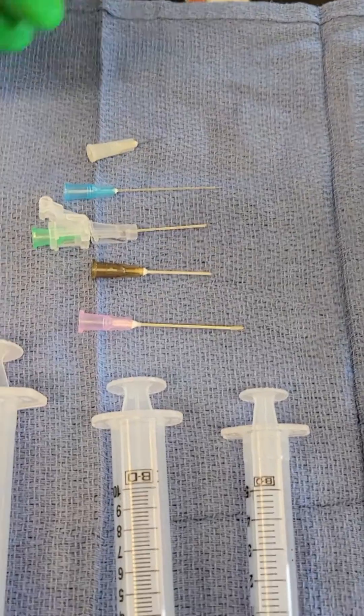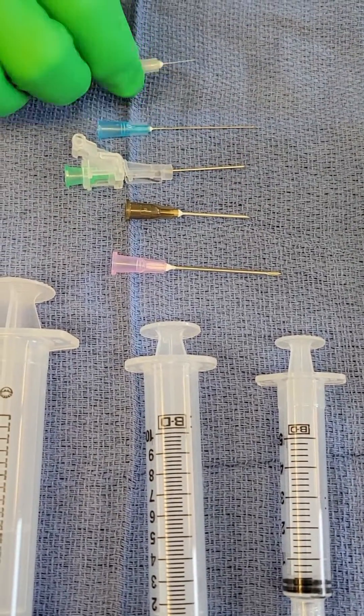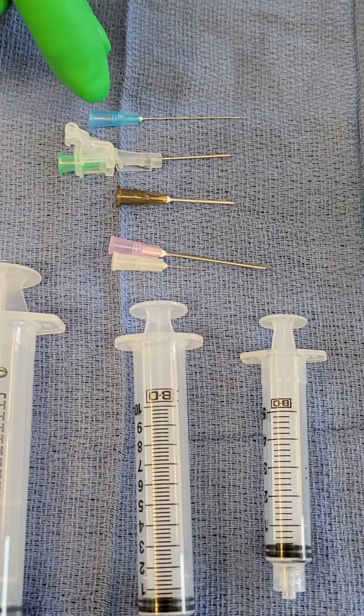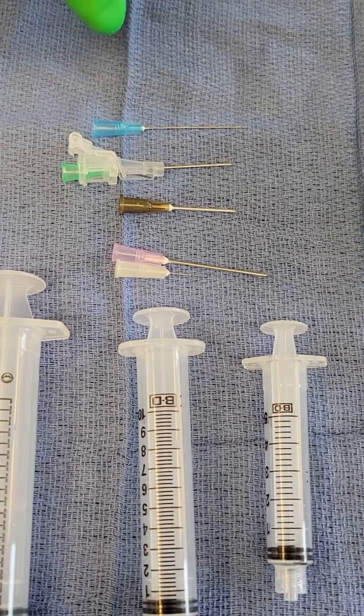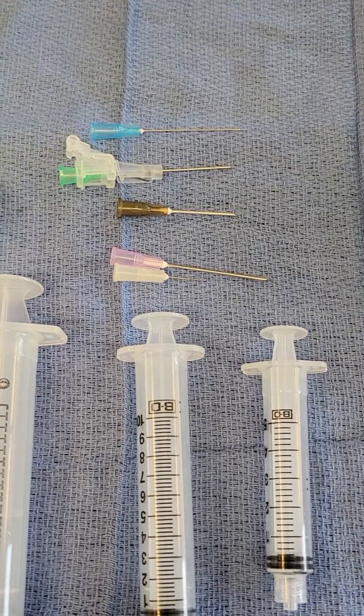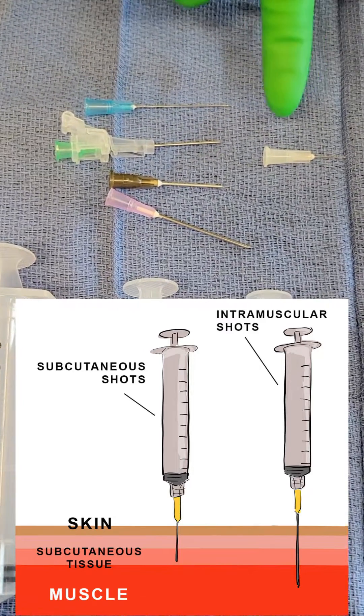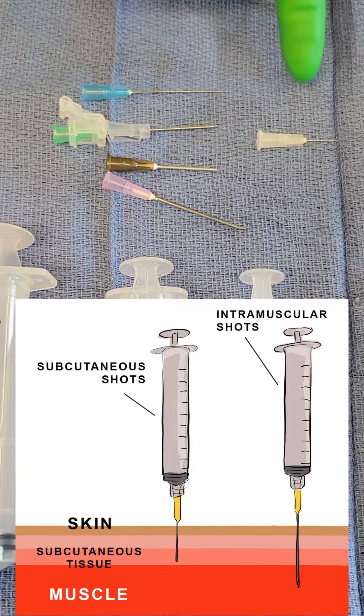We also have to consider the length of the needle. As you can see, needles come in many different lengths. You want to be mindful of this when you're choosing what needle you're going to use for a particular area of the body. For example, a needle like this may be acceptable for injecting in the face, but you could not use it to inject into the abdominal cavity.